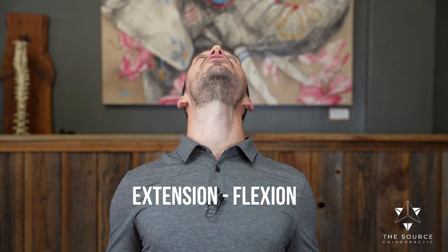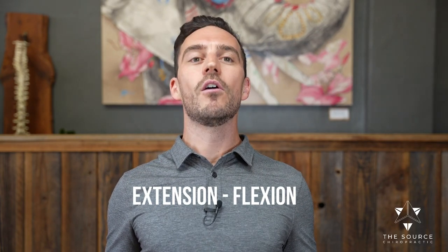Follow along with me again — breath into the chest, shoulders back and down. You're going to look all the way up to the ceiling, getting extension in your neck, and then all the way back down, chin down to chest for a nice stretch. Then look all the way back up, getting a nice curve back in the neck. If you've lost that curve, this is really good for you — all the way back down into flexion.